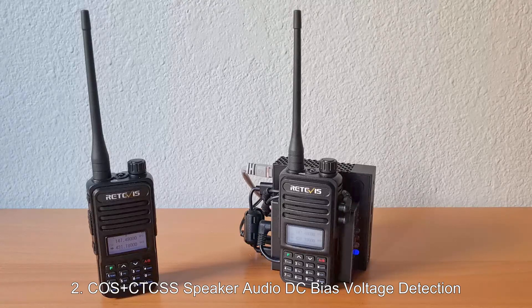Second, it has a DC bias voltage detection circuit that detects when the audio amp is enabled in HTs such as the RT85 and similar models from Baofeng, Radioddity, Radtel, and TYT. This ensures reliable CTCSS detection with no modifications, soldering, or custom firmware required.